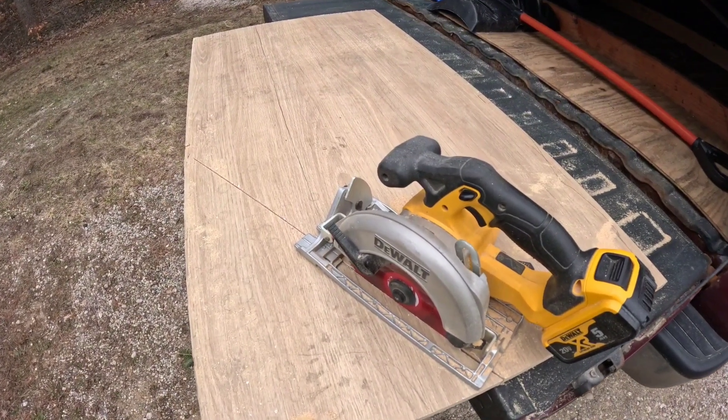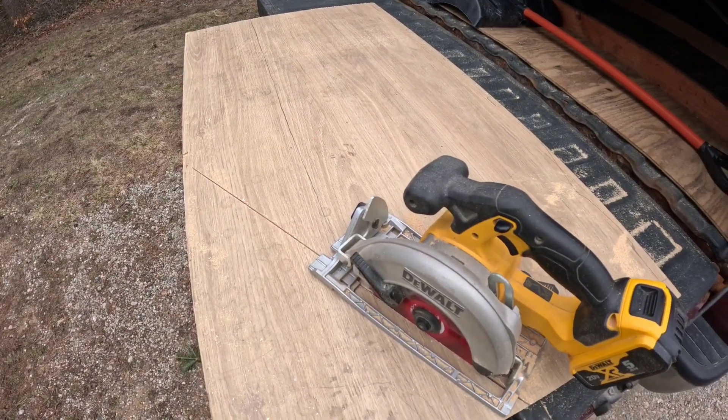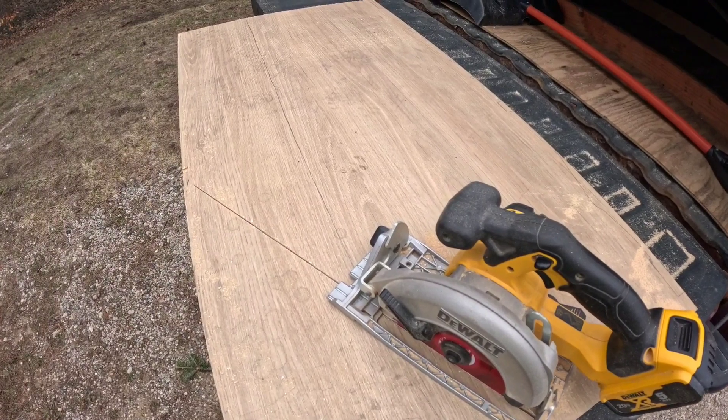I laid out my template on this five-eighths inch sheet of plywood I had laying around and I'm cutting it out. The skill saw is working out pretty nice to get everything cut straight and out of the way.